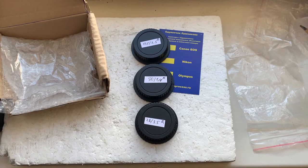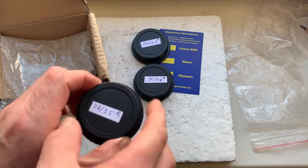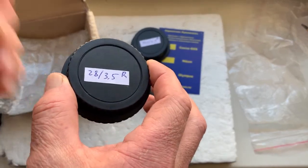Hello Tavi, this video is about your adapters with chip. I'll check each adapter with chip in my camera.